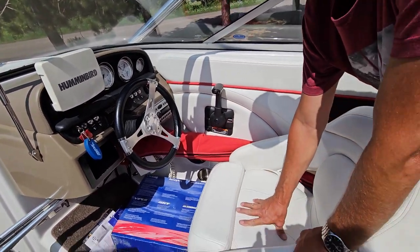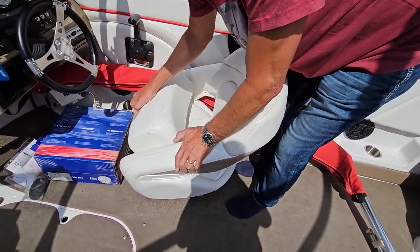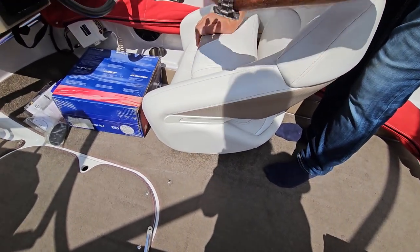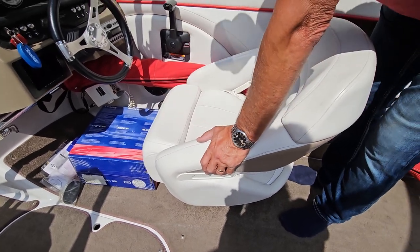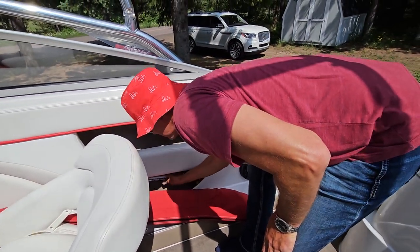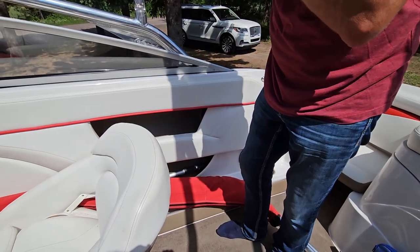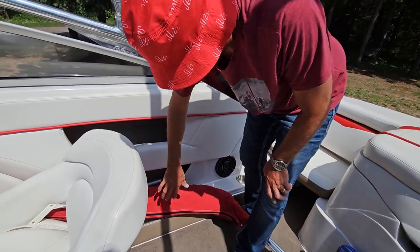These seats are actually custom seats that have a bolster to give you a little bit higher view. There are levers down below to adjust the height and they also swivel. In the side here is your boat hook — when you get to the dock and you're coming in not exactly right, you use that boat hook to pull yourself closer to the dock. Also right here is your bimini top — it's kind of wedged in here but it goes up over the top.